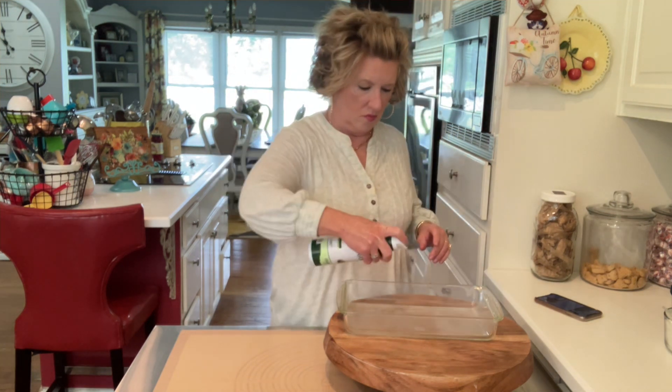We're going to make a crust for the bottom of this, but we need to spray it first. We're gonna set our pan aside — nine by 13.